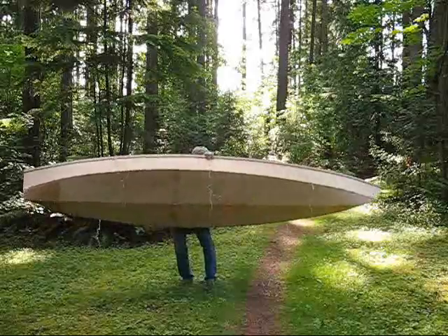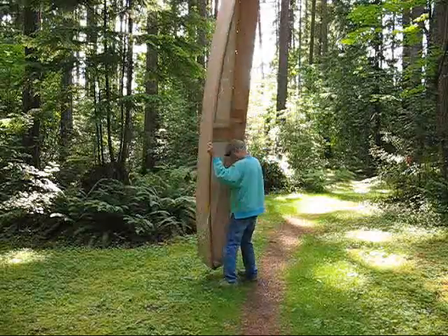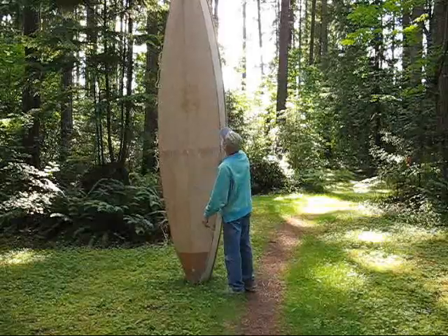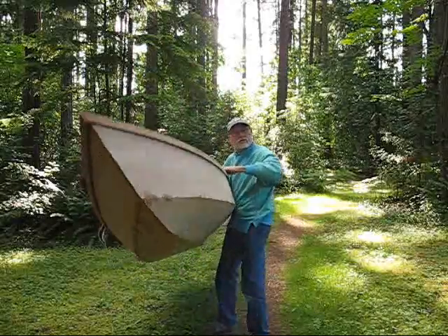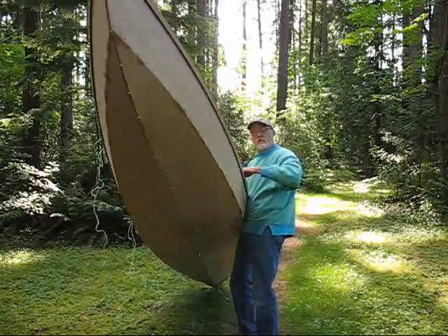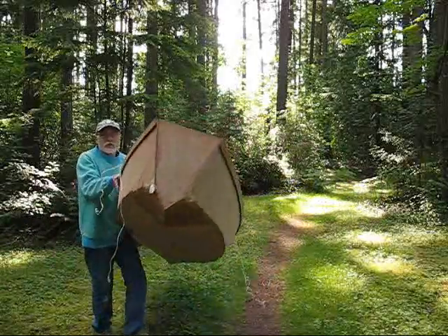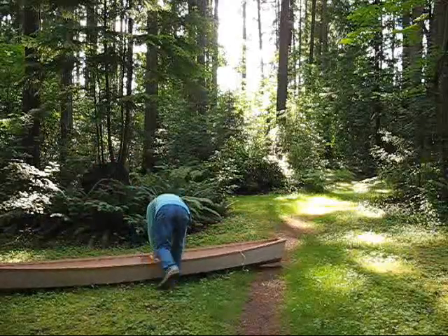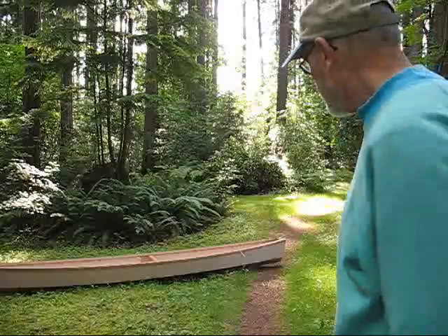An idea of the shape, a general size idea, an idea of the bottom here. I always like to see — I don't know if you can see that or not — the shape of the bow and the curve. And then on the transom you can see the transom angle. I'd sit in it if I had my tape and filleting done, but I'm going to go ahead and take it back in the barn now. I just wanted to see it outside.